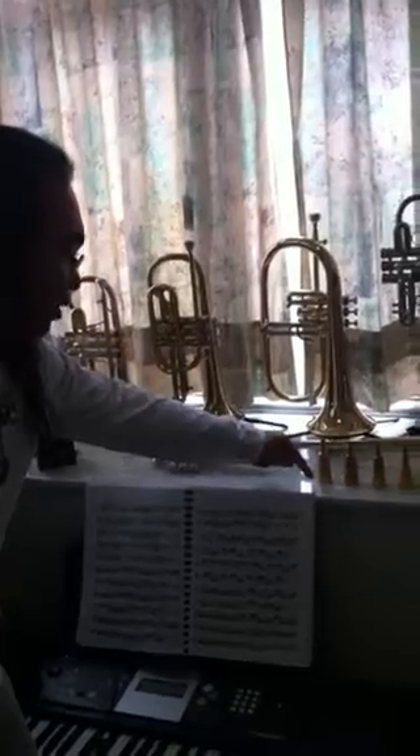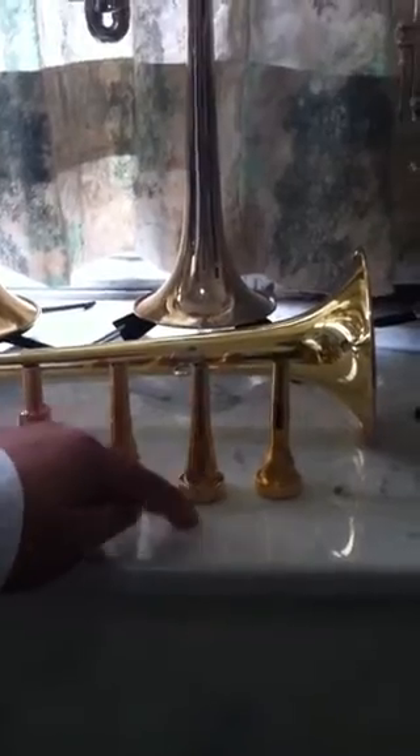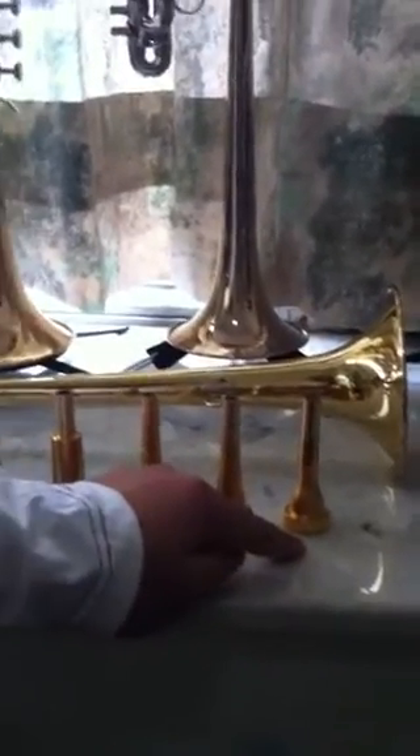Hi everyone. Today I have all weights of Monette mouthpieces, starting from the flumpet mouthpiece, the STC 3 mouthpiece, the STC 2 mouthpiece, the STC 1 mouthpiece, the LT mouthpiece, and the XLT mouthpiece. We will hear the difference between all of these mouthpieces.